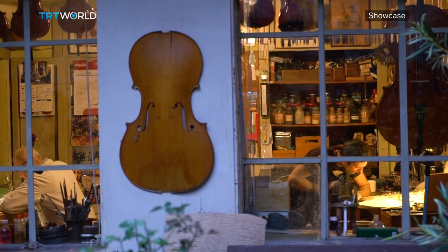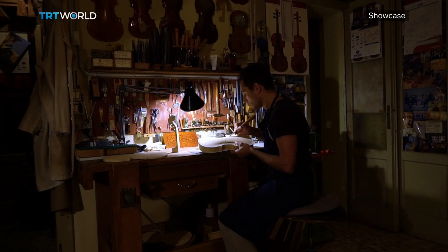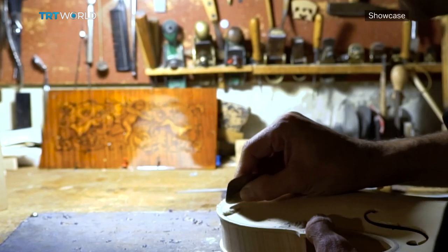Cremonese artisans use spruce wood for a superior sound, while maple, sourced from the dense Balkan forests from Romania to Slovenia, is used to craft the most important part of the violin.